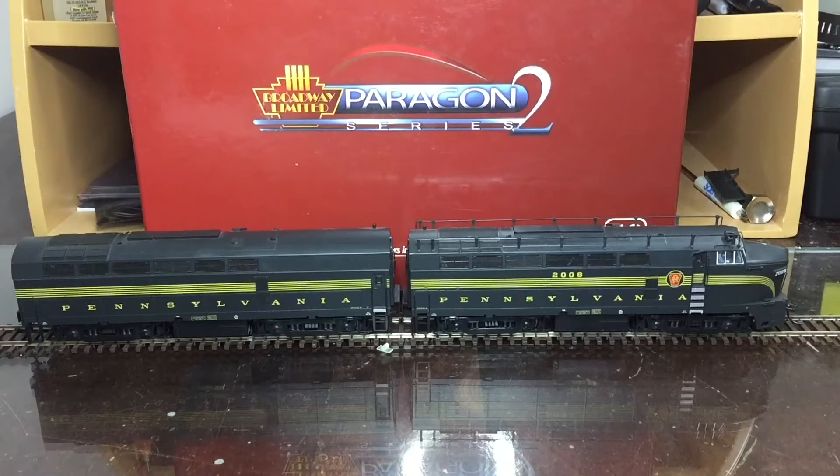Welcome back to another video. Today I'll be opening up my Broadway Paragon 2 Sharknose. So let's get into the video.